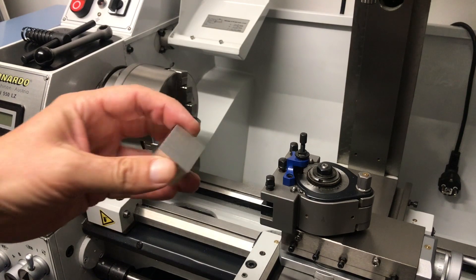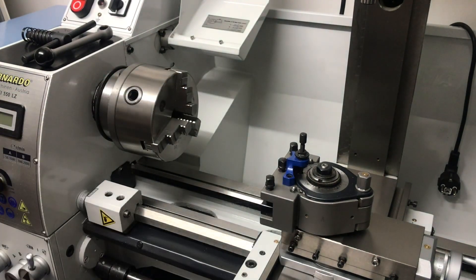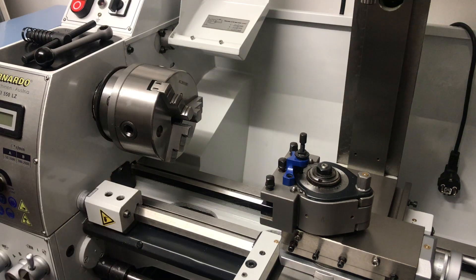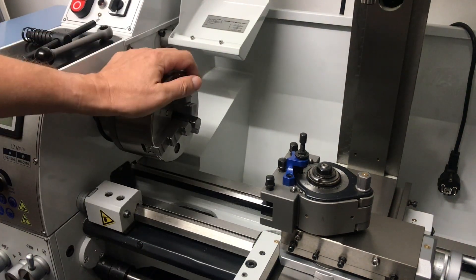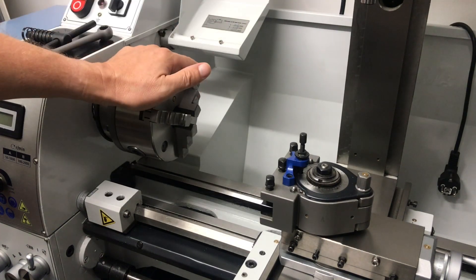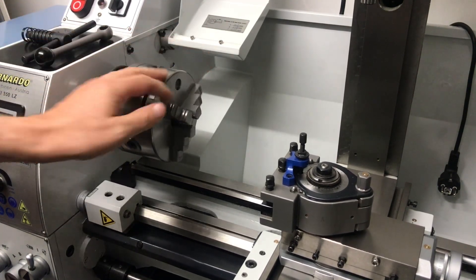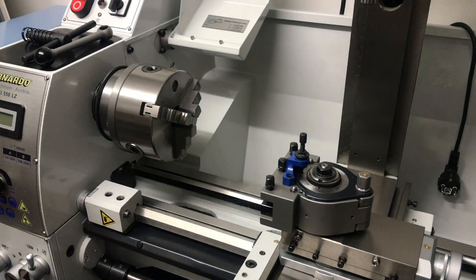So the first step is done — we have that cube blank. Before we can start turning I have to set up the machine, because if I want to turn square material I need to change the chuck. I have to use a 4-jaw chuck because it's square material. I will change the chuck and then we start turning.